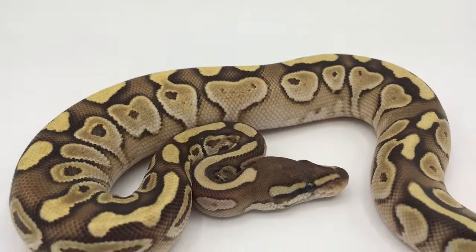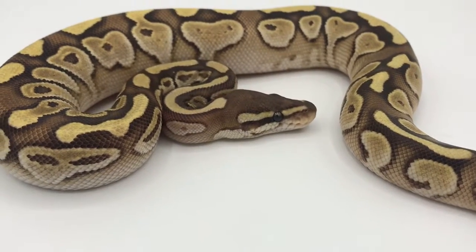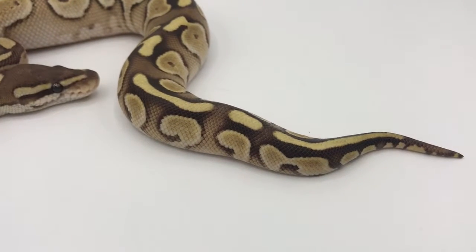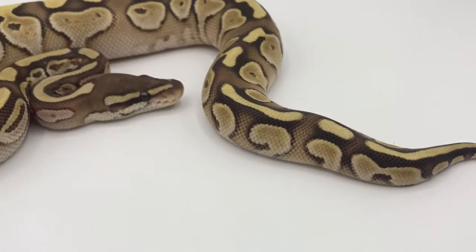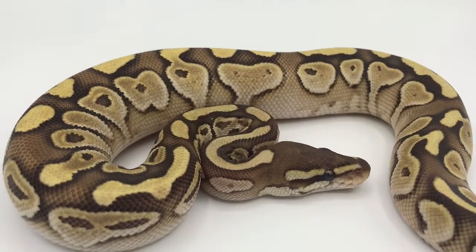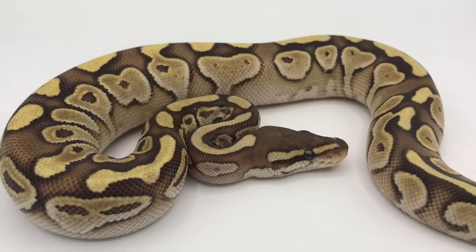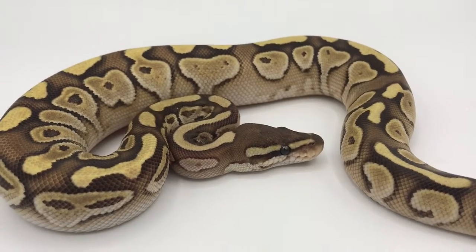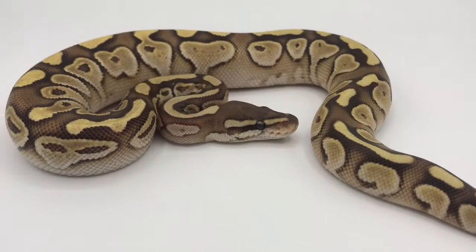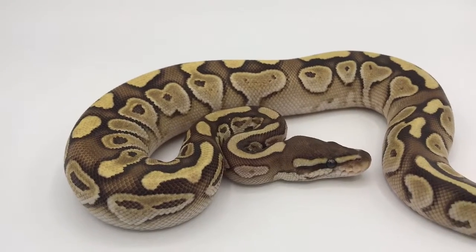What we have here is one of my Lesser Platinum Females. Nice coloration, nice fading of the sides going up to the semi-darker dorsal area. Great little textbook specimen for a Lesser Platinum. This is something you want to add into your collection or as a first pet even.